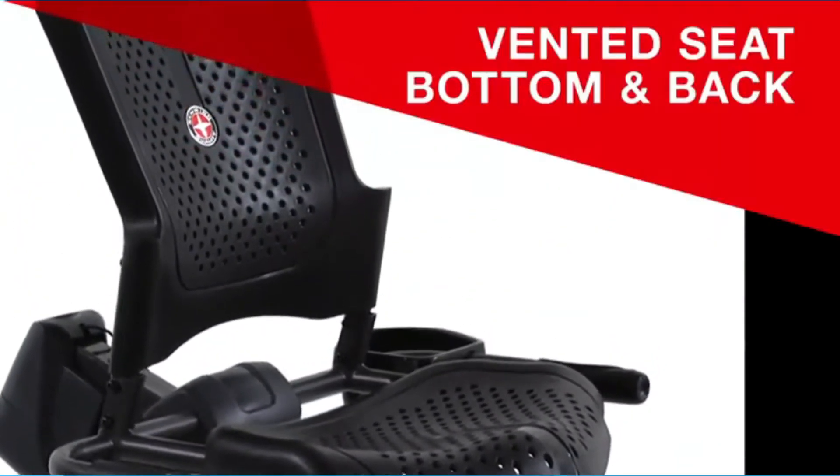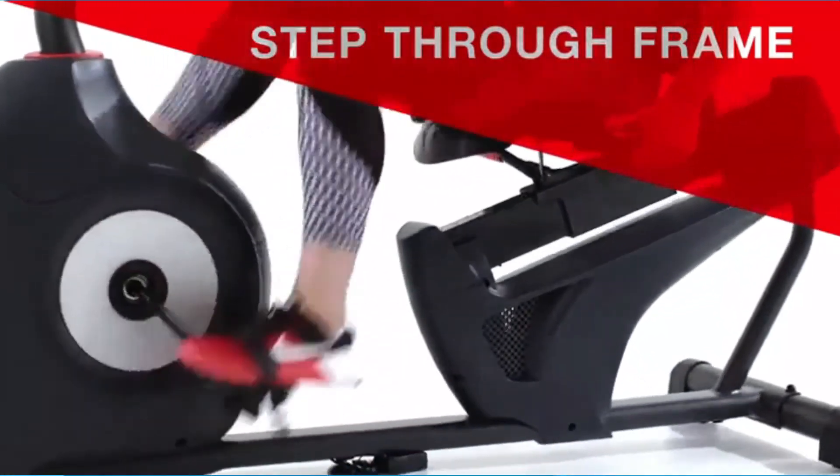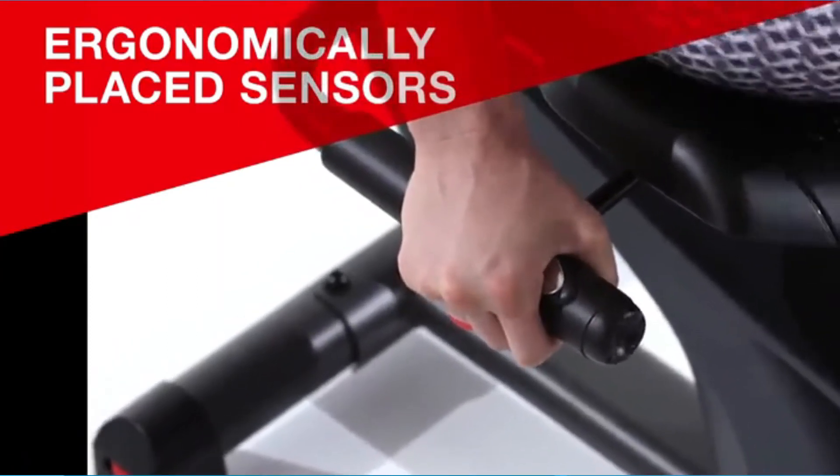It features a high-speed, high-inertia drive system for easy start-up and smooth, quiet workouts. The Dual Track 2 LCD screen displays offer increased visibility to exercise programs and goal tracking.